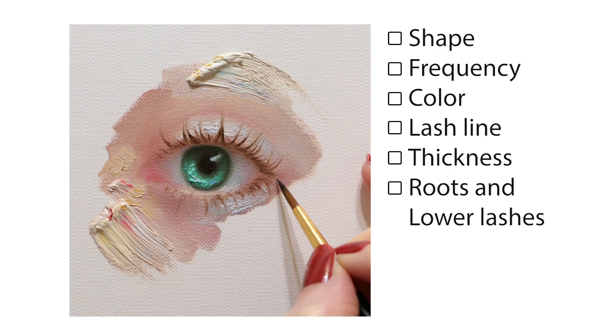You can see that I did almost all the things we discussed — except for the absence of lower lashes. The curvy shape is here, the distance between lashes is different, I worked on colors, lash line and thickness, and you've also seen how I was blending the roots.